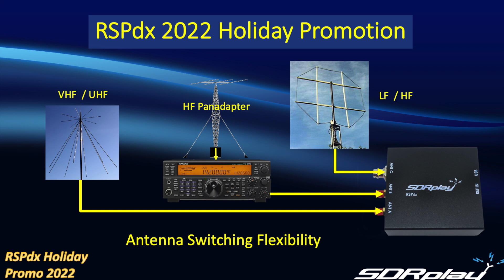Antennas A and B utilize SMA connectors and are usable over the full range from one kilohertz to two gigahertz. Antenna C features a BNC connector and is restricted to frequencies below 200 megahertz. In addition, antenna B has a bias-T circuit which can be used to activate an external pre-amplifier if you need one.